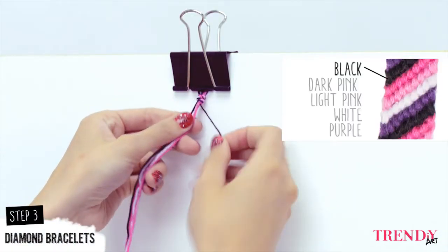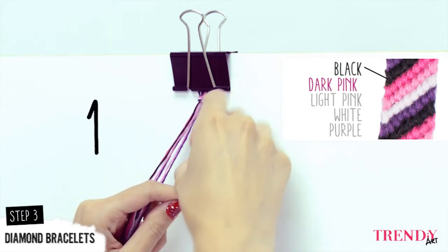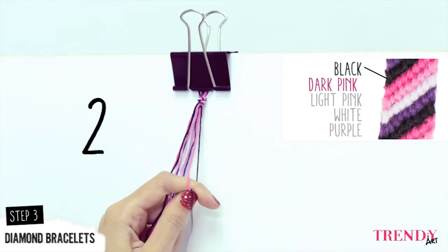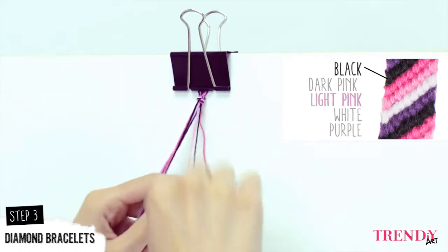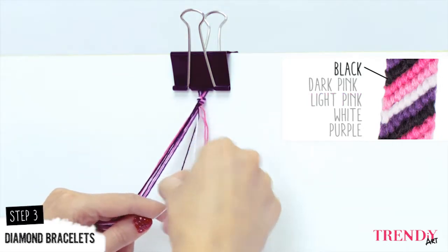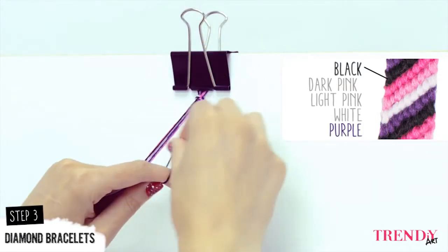Take the black thread with your right hand. After the black thread, you have the dark pink one. Make two knots on it with the black thread, and put the dark pink thread on the right hand side. If you want to do the same bracelet as the one I'm doing now, you have to follow the same order of colors. On the light pink thread, make two knots on it with the black thread, and put the light pink thread on the side. Do the same thing with the white thread, and then with the purple one.